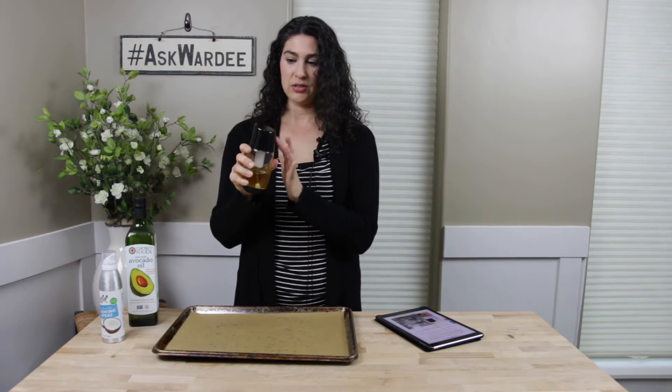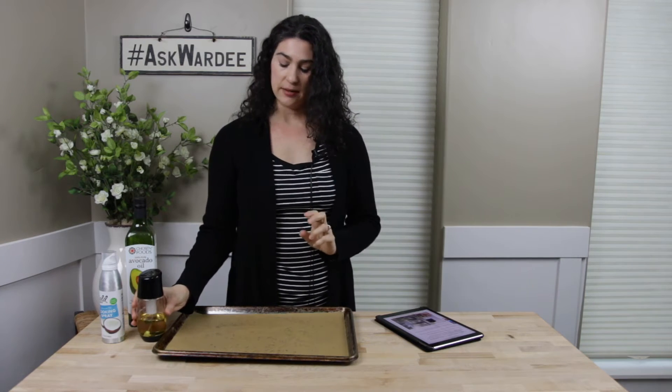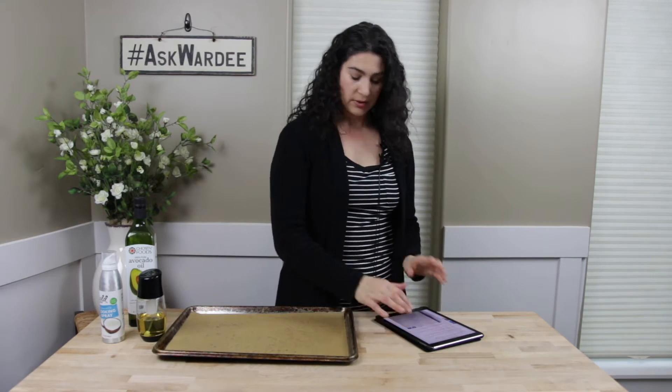Whereas others like Pam, which John mentioned in your question, has all kinds of chemicals and propellants and things that you just don't want to eat. So that's where you can buy it. Now let's take it one step further and do the homemade oil mister. This one is from The Fine Life — I've got a link for it in the show notes at askvorty.tv, or Peggy's pasting it in the Facebook chat.